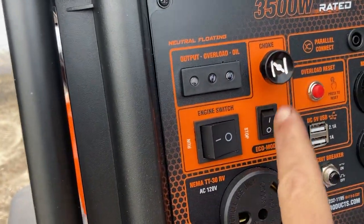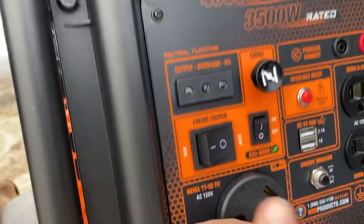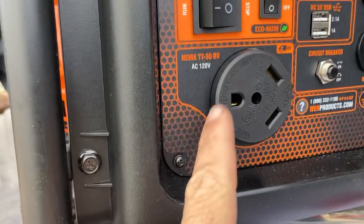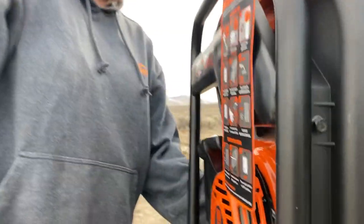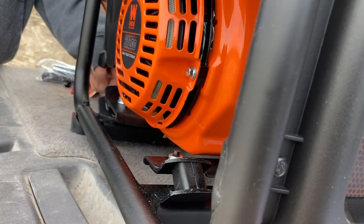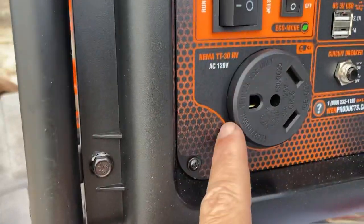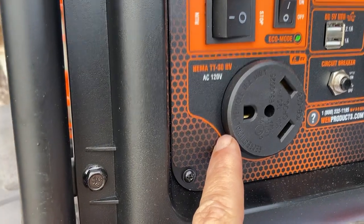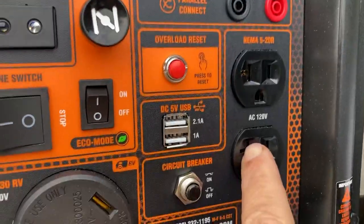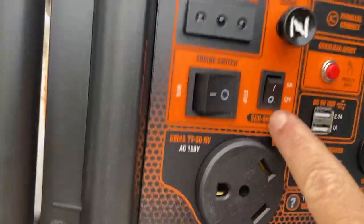It has a manual choke and just a run/stop switch. A lot of those inverters have you turn it to choke and then to run, so this is pretty cool. There's supposed to be a connection here — we're going to take a look at that. And we have a 30-amp RV plug and 20-amp plugs with the sideways blade.